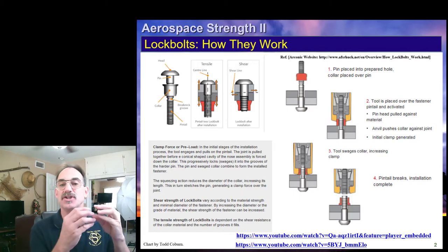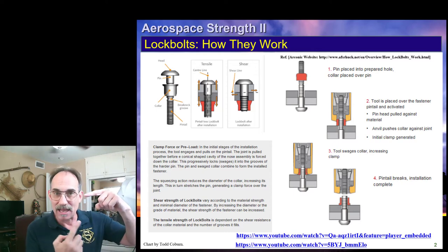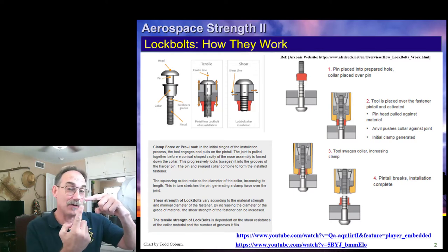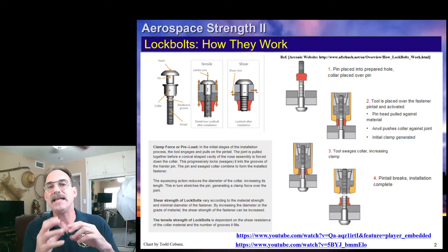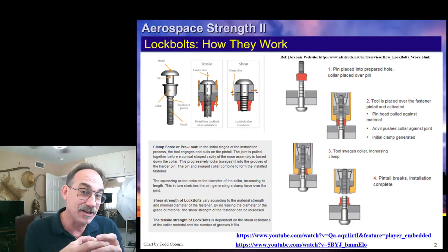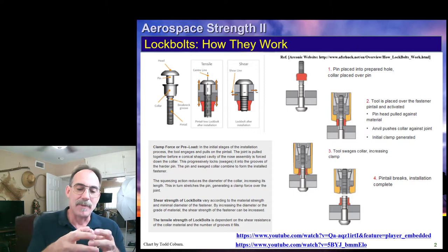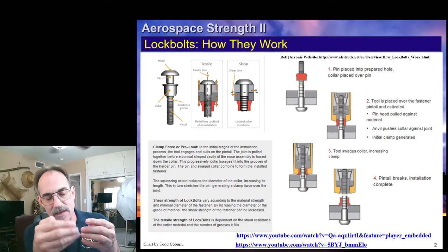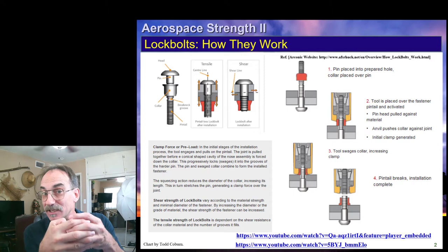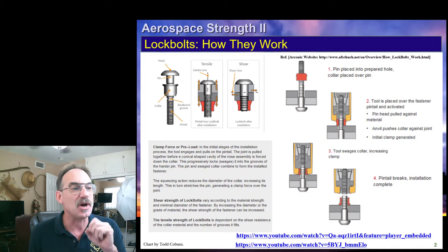Basically, what we have is a swaged collar fastener, which means instead of threads, the fastener has alternating larger and smaller sections — like going up a path of a mountain where each path just goes directly around and doesn't climb. To install the fastener, we engage the nut with the head using a specially shaped nut and tool that squeezes the nut into the swages, creating a permanent fastener. It then breaks off as described in the slide. I'll give you a QR code for the two videos on the next slide.